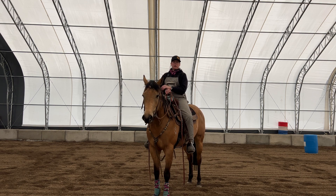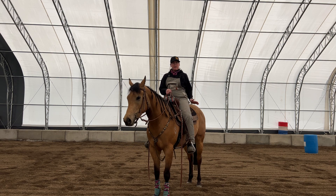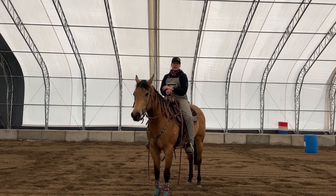One of my favorite things to do for individual body control — working on getting control of their shoulders, their ribcage, the hind end — is what I call serpentines.